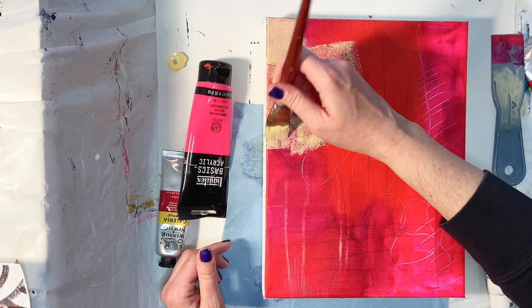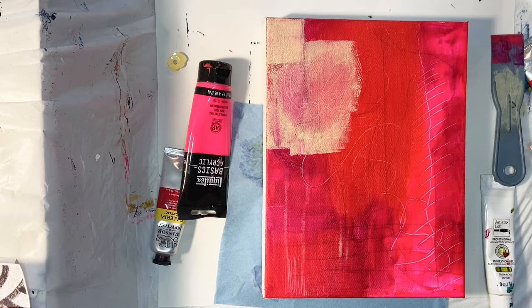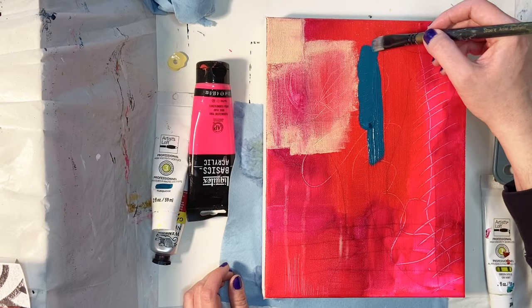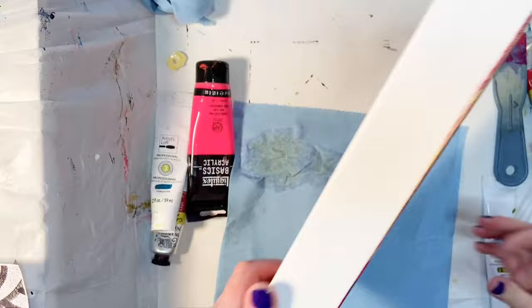On top of these very bright reds, I put a little bit of Naples yellow, sprayed some water on it and let it drip down. I don't love the way it looks as is, so I wiped some of it away so that you can see the red underneath, which I do like that effect a lot. Again, it's all just about layers. And I wanted to have a little bit of a bright pop here, so I'm putting in some Artist's Loft — I believe that's the turquoise — and I love that color so much.